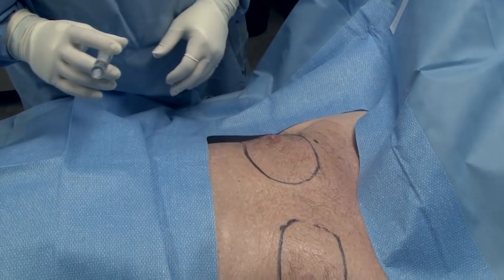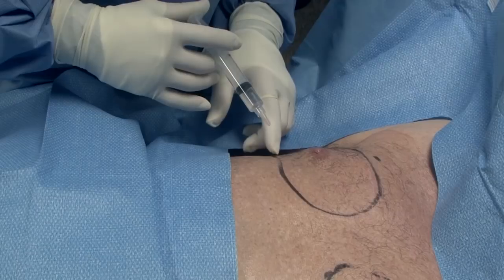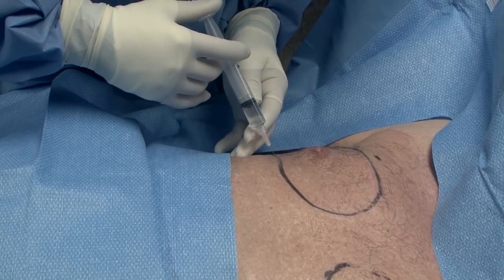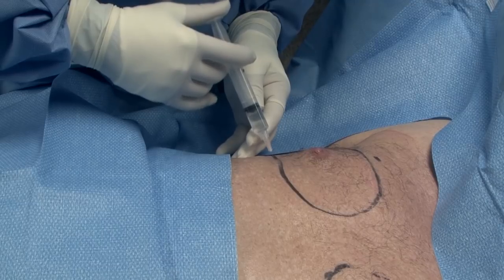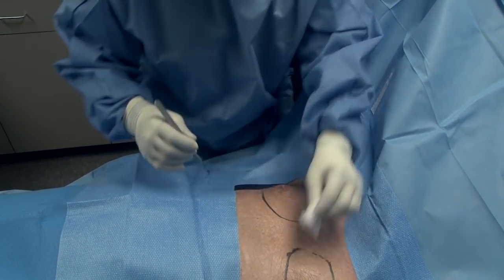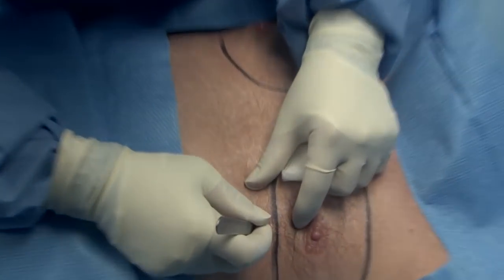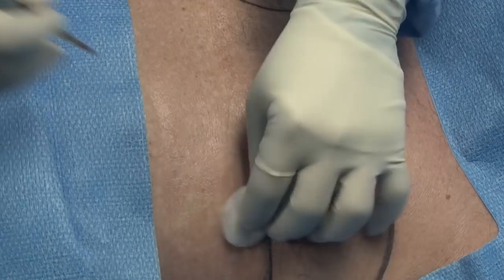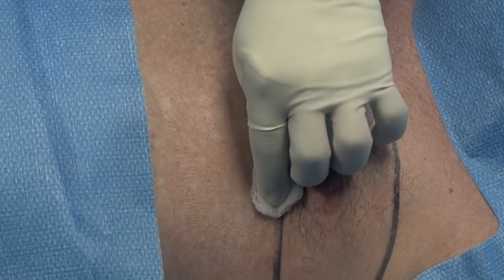The first step in the process is to numb one little spot that we're going to do all of our work through. You might have a tiny little opening that we made right there. That's so small that when we get done, we don't even put stitches in. We leave it open and it will close on its own within just a couple of days.